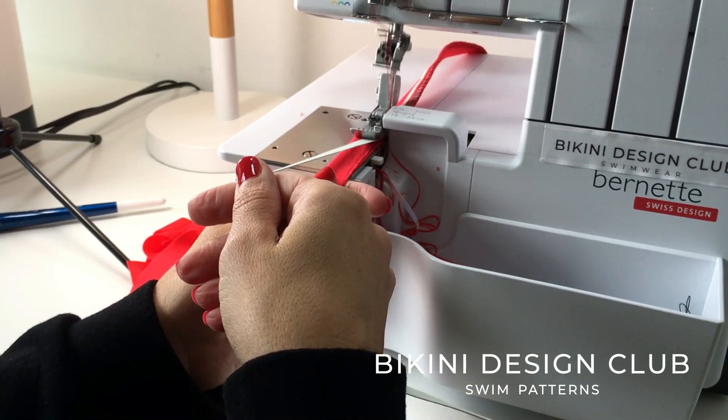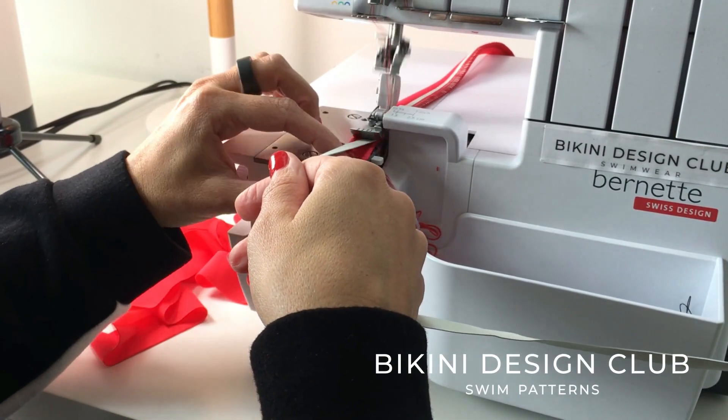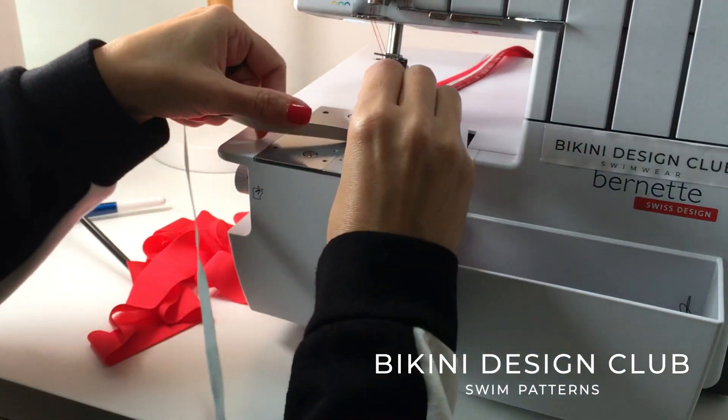You can cut slightly the fabric; however, you shouldn't cut the elastic. This is just a question of practice — believe me, you will make it!